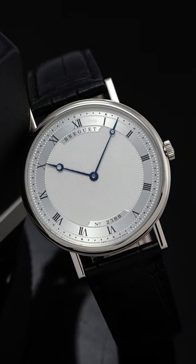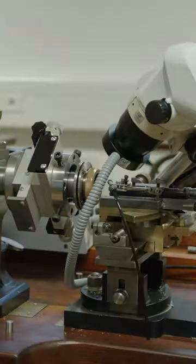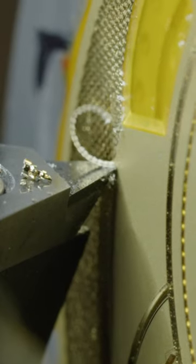The pattern on this watch dial is way more complicated than you might think. The name of this design is known as guilloche, and it refers to a variety of machine textures achieved with a rose or straight line engine, essentially a specialized type of lathe.